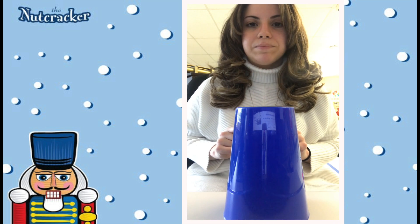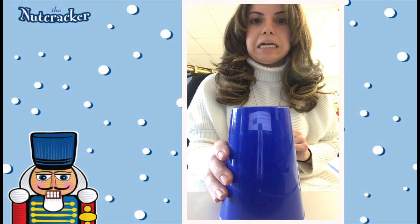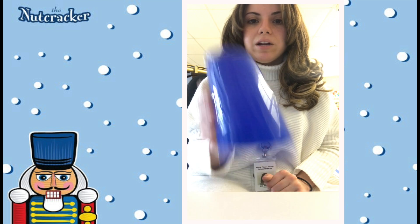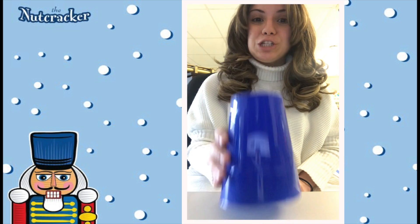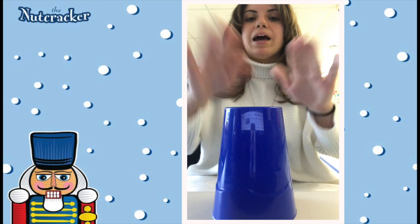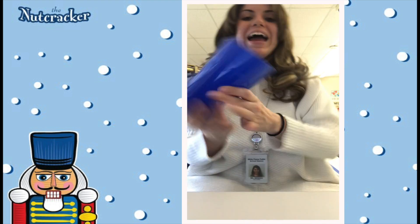Then there's one more thing. We're just going to take our cup and we're going to smack it down onto the table or the floor, wherever you're working — the hard surface you're working on with your cup. So we're going to go one, two, one, two, one, two, three, four. And then we go back to clap, clap, tap, tap, tap. Clap, clap, pat, pat, pat, pat. And flip. And flip.